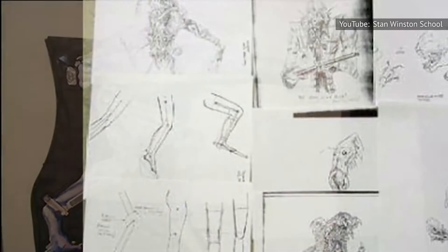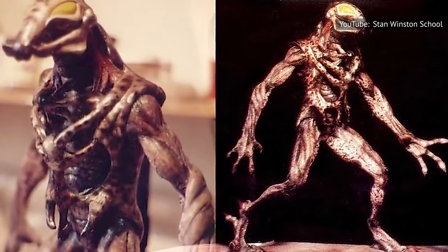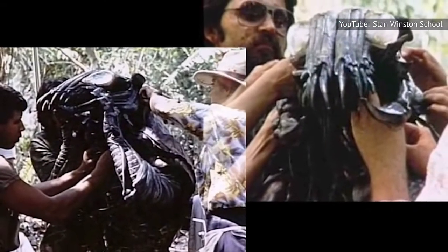Tales of the original Predator design go as far back as an early pitch meeting, which special effects designer Steve Johnson described in an interview with The Monster Show. With great pomp and ceremony, McTiernan comes in and slams down a bunch of designs that had already been done by a gentleman, a production designer. Johnson described the design as both awful and ahead of its time, with reptile-like legs that bent backwards and an extended set of arms.